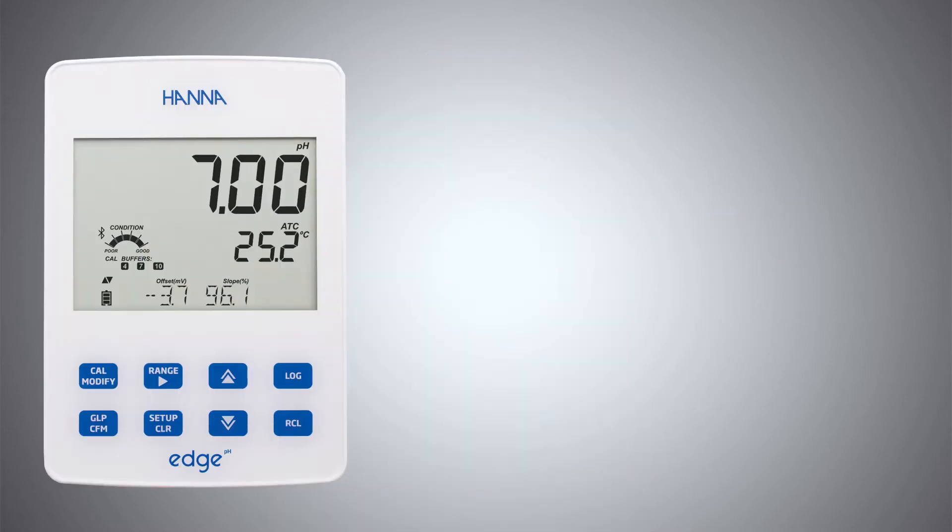The Edge pH Meter functions in two different modes. Advanced Mode allows a five-point calibration with your standard and NIST buffer sets, while Basic Mode allows for a three-point calibration.